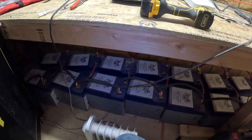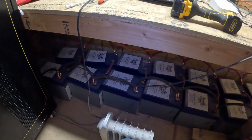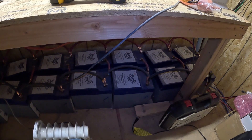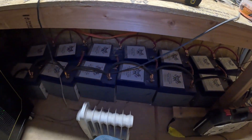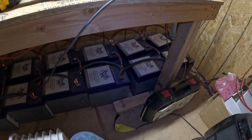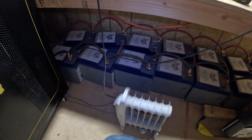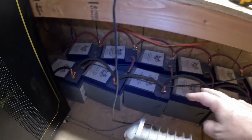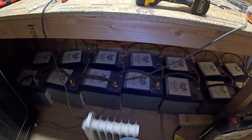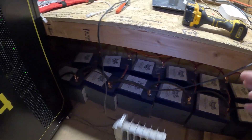I'm actually going to be selling all my old batteries — I have 16 of them. Right now on BattleBorn's website they're going for about $950 each, and I was thinking about listing them for $650–$700 each, with $700 including shipping. If you're interested, I'll be listing those shortly — you can DM me. They're only two years old and have a warranty for I think 10 years, so there's a lot of life left in them. I didn't have any problems with them at all — I just wanted a cleaner setup.